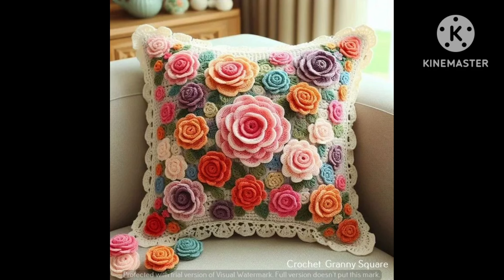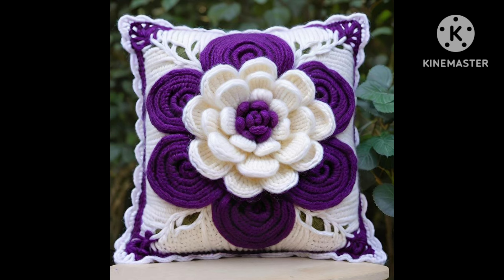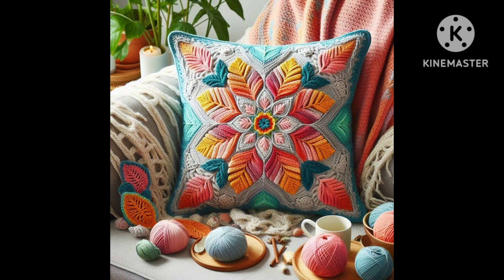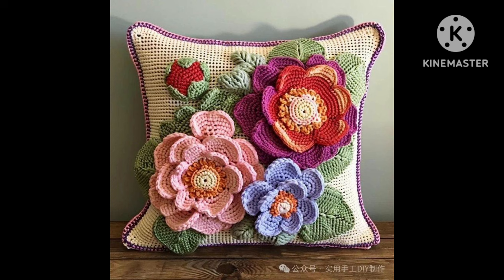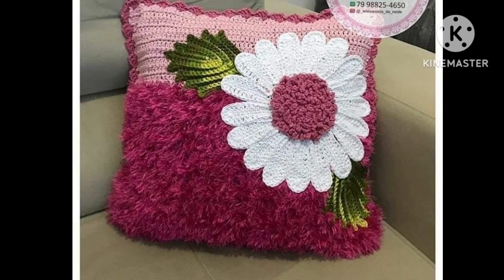Hello everyone, welcome back to my YouTube channel. Today I'm going to show you how to make a beautiful crochet pillow and a cushion cover. If you like these ideas, please appreciate my efforts by subscribing to my channel, liking my video, and sharing it with your friends and family members. Thanks for watching my video, thank you.